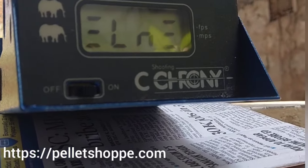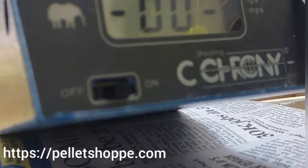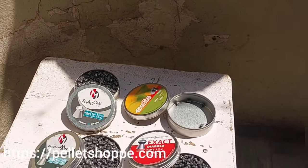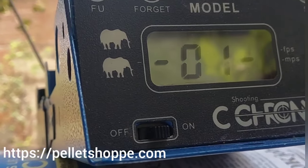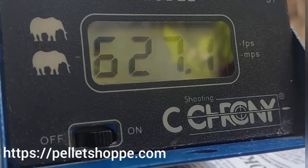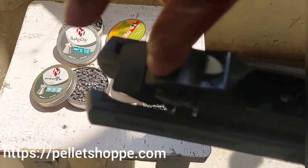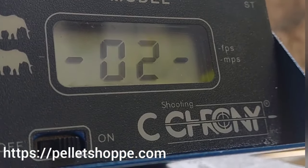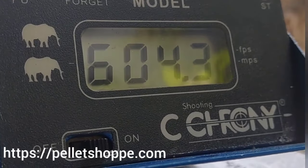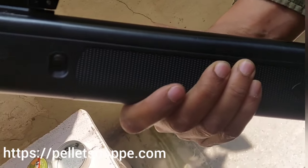617 fps. We will reset the machine and take two more shots with the 10.34 grain pellet: 627.1 fps, 627.1 fps. And one last shot with 10.34 grain: 604.3 fps. These are the pellet weights we have tested in the NX200 Athena.